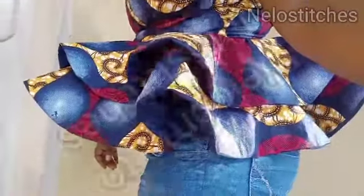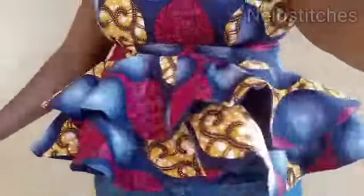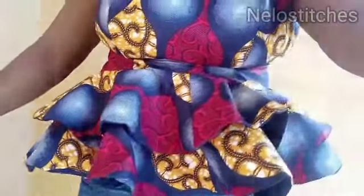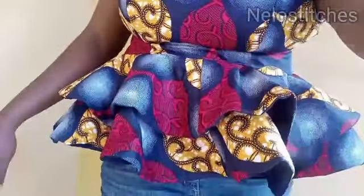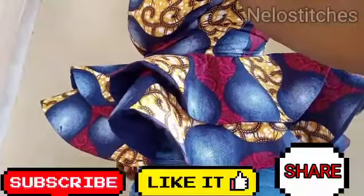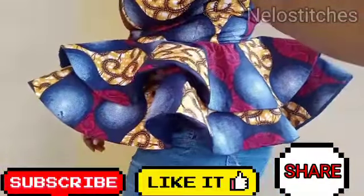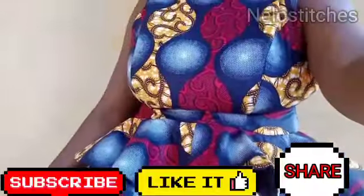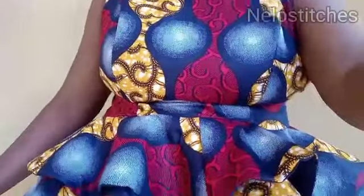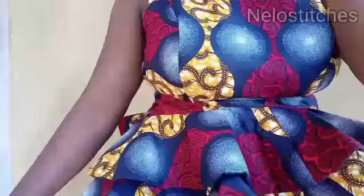Hello guys, happy new month! Welcome back to my channel, my name is Nilo. Today I'm going to show you how to make your peplum stand. For this tutorial I made use of a 720-degree peplum, and for the bodice I used the princess bustier I cut and uploaded last week. This is not actually mine — you can see I did not zip it up to the bustier; the zip only ended at the waist area because it's not my size.